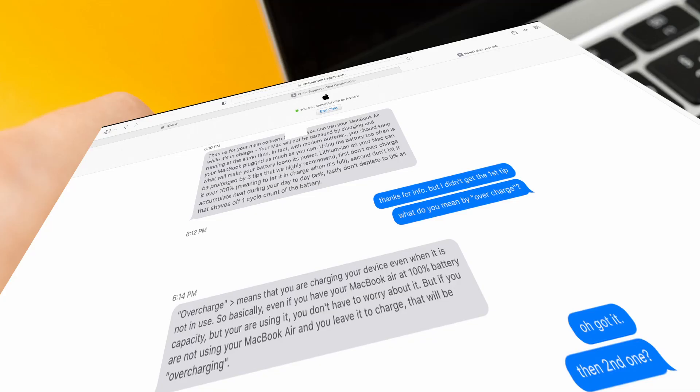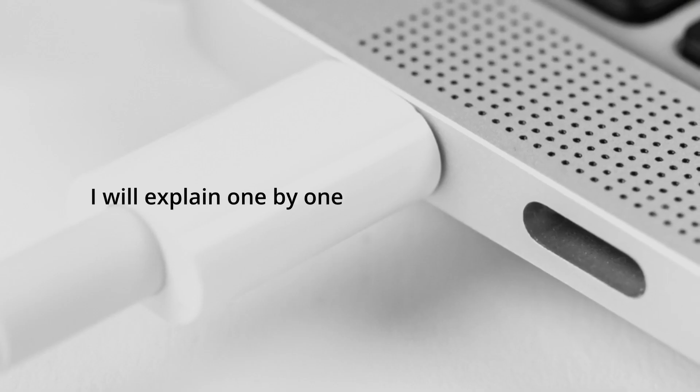Let's go to the video. This is the chat I had with the Apple support team. I will explain one by one.